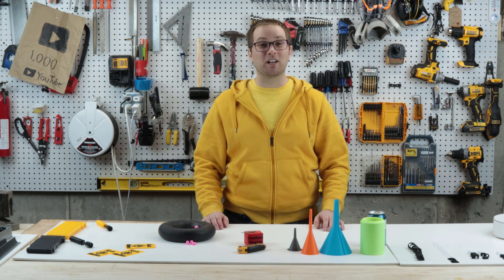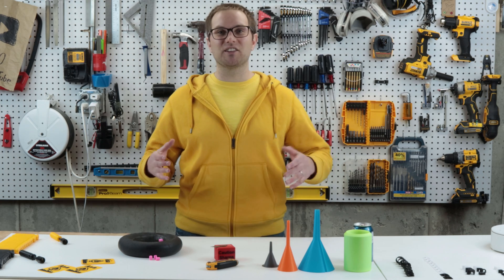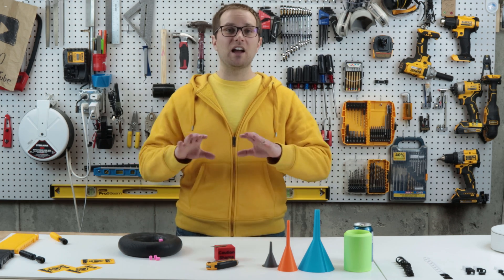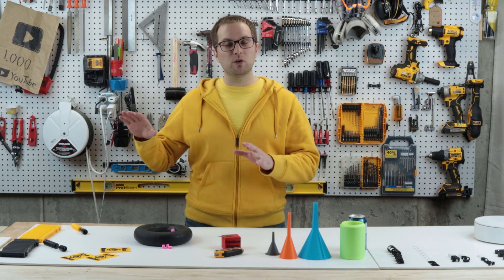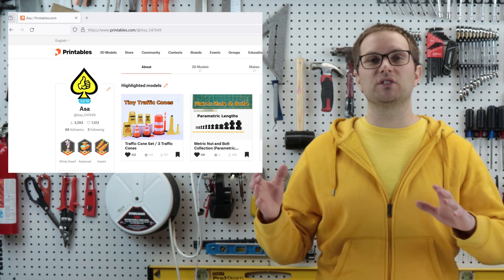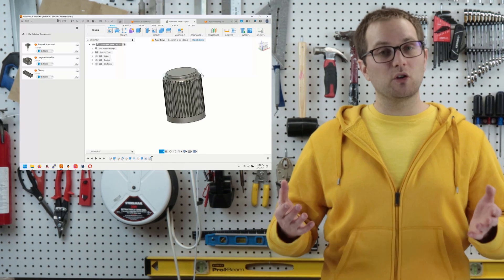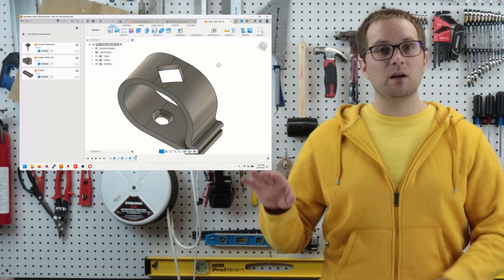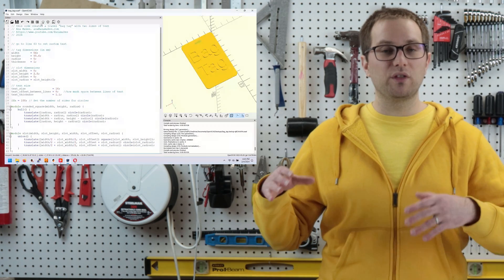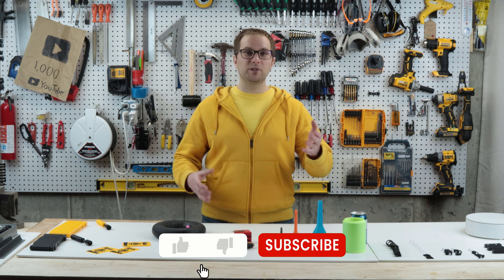Hey folks, welcome back to the channel. I'm Asa and I have another 3D printing project for you today. I'm going to go over six functional prints — I've designed all of these and uploaded all of the original CAD files to Printables, so if you want to modify or tinker with the designs to make them your own, all the CAD files are online. For the most part I used Fusion 360, but for two of the designs I did it both in Fusion 360 and in OpenSCAD.